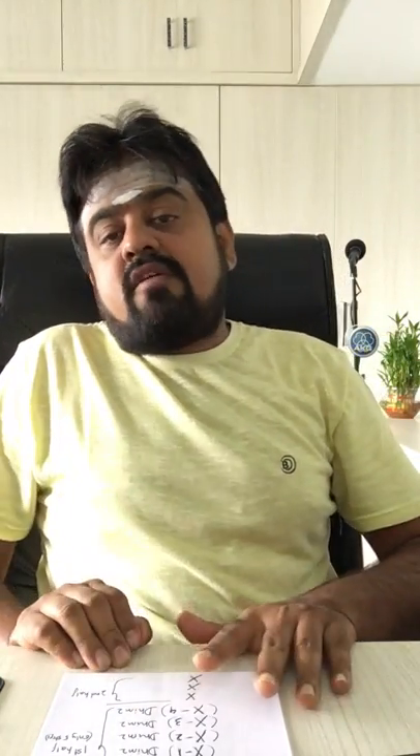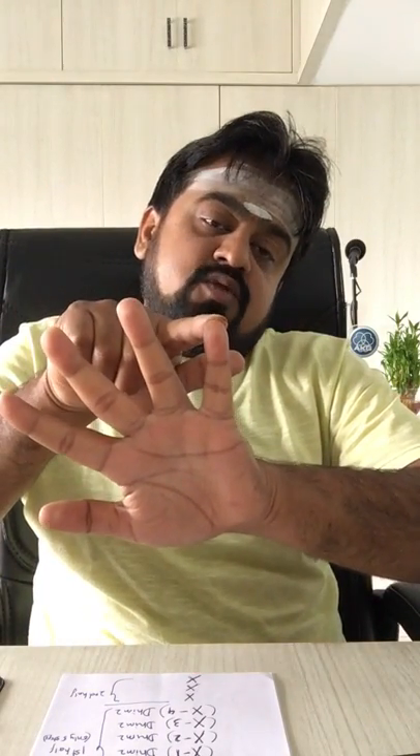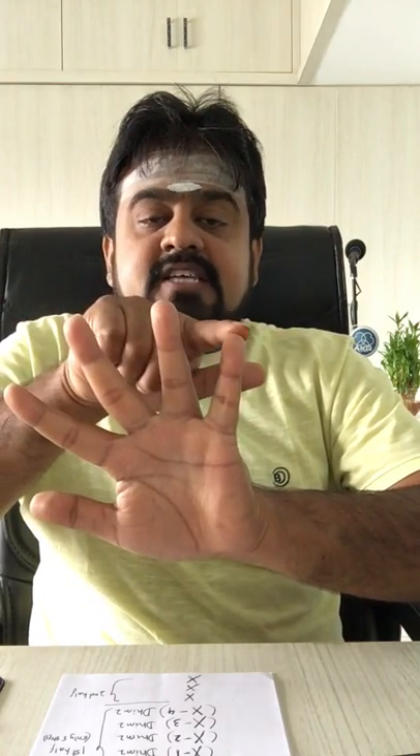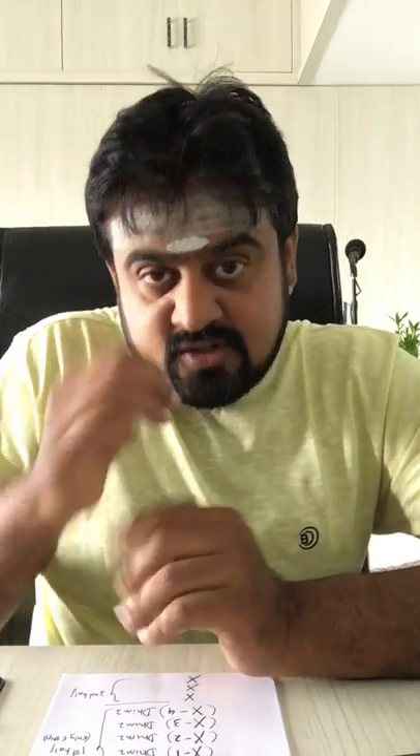This is not the only formula — this is one of the formulas to compose korvais. In this formula, you have five steps in Purvangam: x, x-1, x-2, x-3, x-4. Every step will be followed by a pause dhim, which is two Aksharas — x dhim, x-1 dhim, x-2 dhim, x-3 dhim, x-4 dhim — and then the Uttarangam: x-x-x. So let's try this with a five-beat Thala.